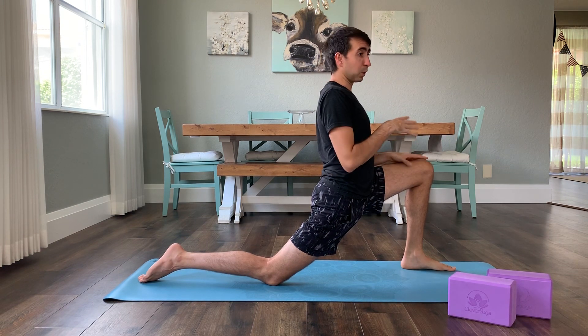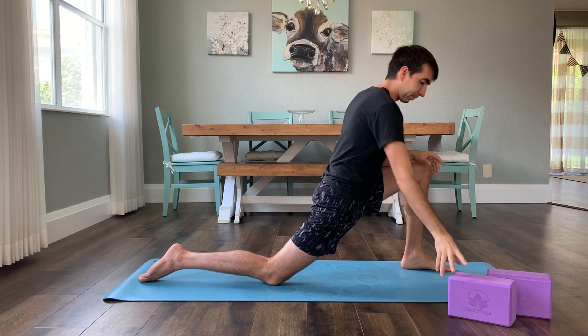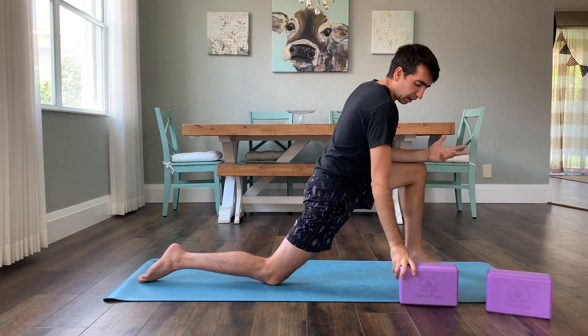As we get into the blocks and build it a little bit deeper, you definitely need your breathing, so just stay mindful of that. From there, we'll just kind of notice that.